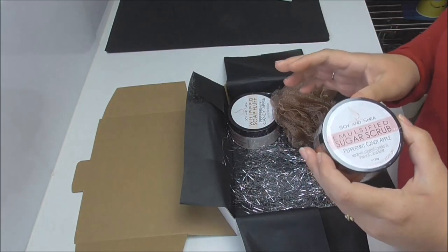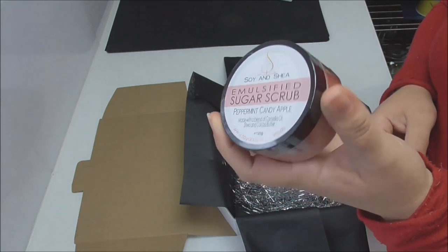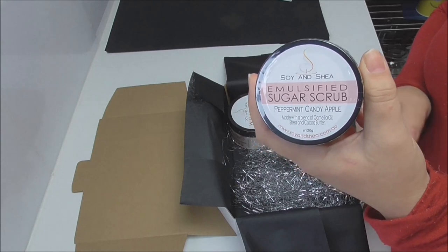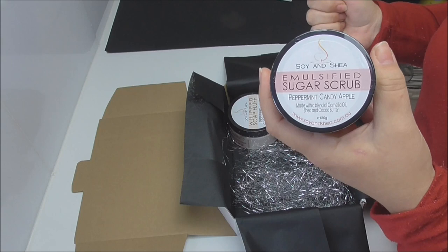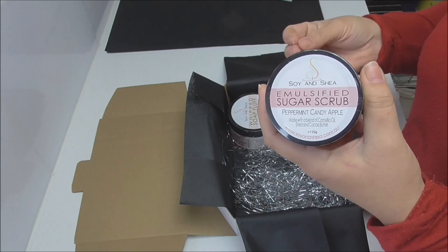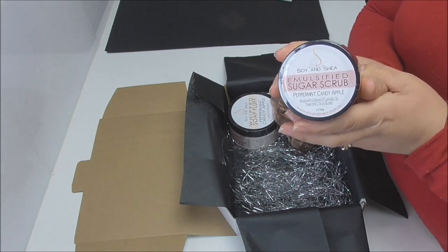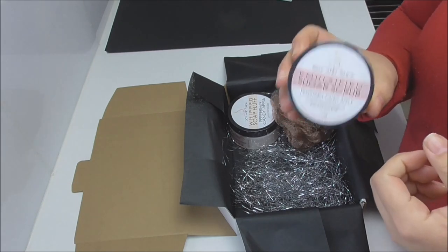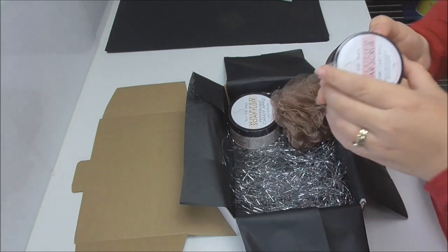For those that still want an exfoliator in the shower, we are including our limited edition emulsified sugar scrub. This is a very similar recipe to the foot scrub — the difference is it contains a blend of sugars like caster sugar and raw sugar, rather than the salt and pumice that go into the foot scrub. Being emulsified means it's easier to clean up in the shower, and the emulsification of the oils and butters into the sugars lends itself to a really nice moisturizing product. It also contains shea and cocoa butter and camellia oil.